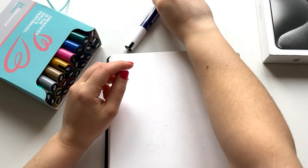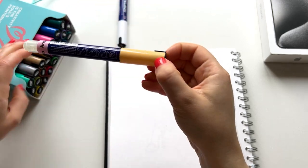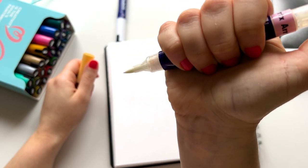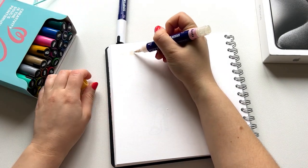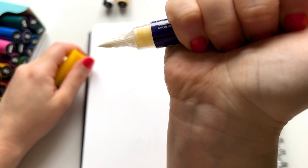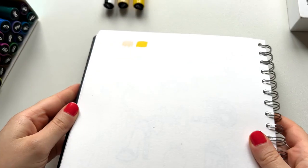They are waterproof, sunproof, and have strong covering. Let's move on — I always had to check the box to see which color is next. We have this pale yellow, cream color. When you push, the ink comes — it's so satisfying! This color looks like a nice skin tone. Good shake and the ink comes. Artex, if you watch this video, these markers are so satisfying — the colors are so vibrant and saturated.